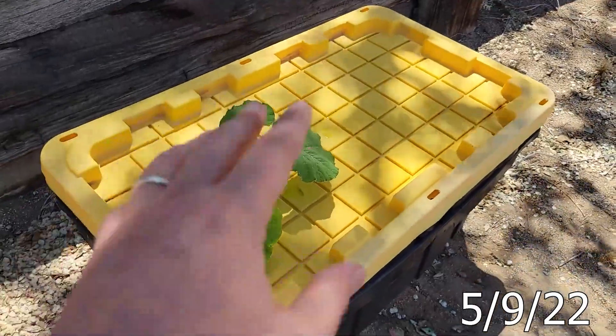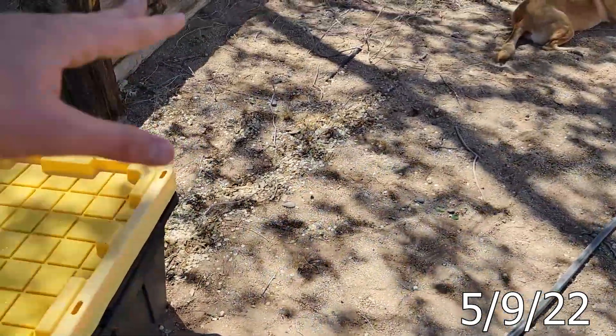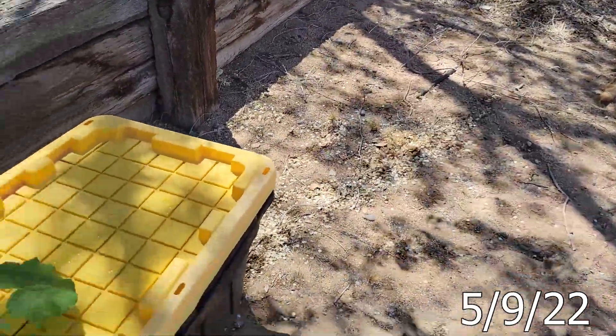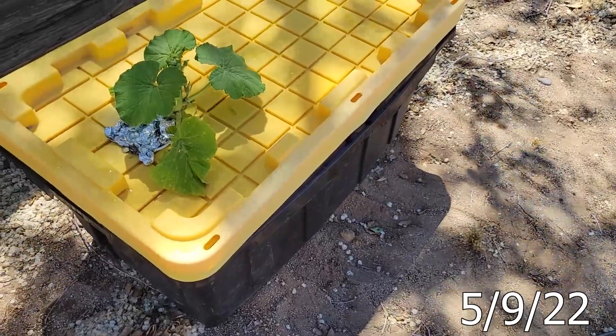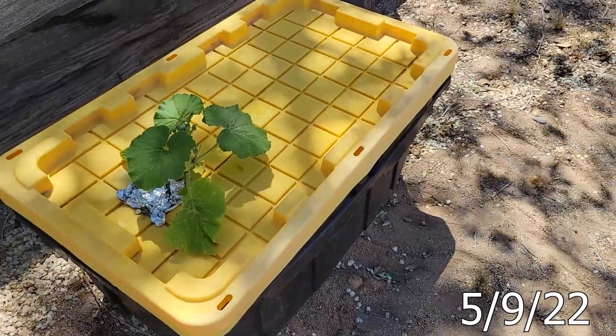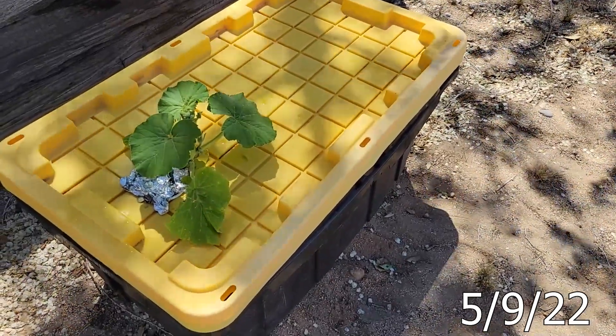A plan I have is that when it starts branching out and going here, going there — wherever I end up making it go — I'll add a couple more smaller totes for letting the roots in. So keep this thing more alive than we did last year, hopefully.